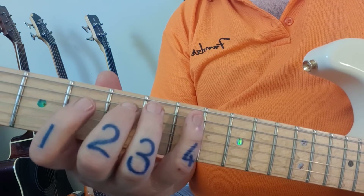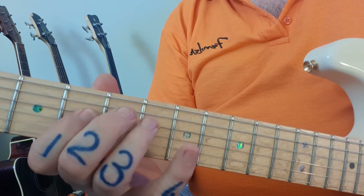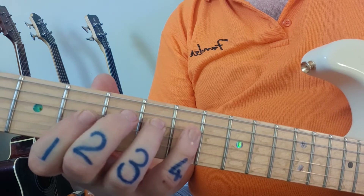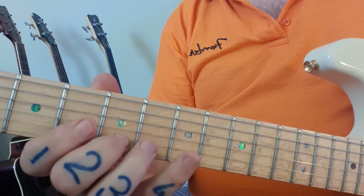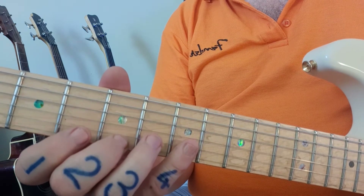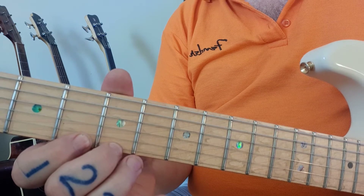These numbers are the numbers on the tab, top row under A major. Next one: four, six, seven. Next string: four, six, seven. Next string: five, seven. And we finish off four, five. After that you come back down.